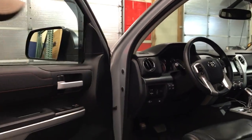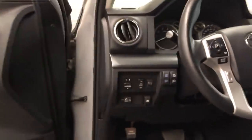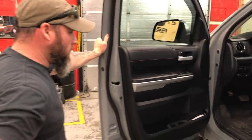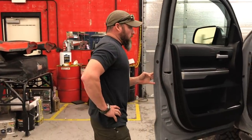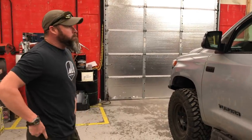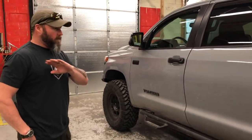We also changed out the brake controller — a nice little setup in the console in the factory location, really clean. We try to keep the interior of these trucks looking as close to stock as possible. Depending on the amount of electronics people want, it can sometimes clutter things up, but we're trying to keep it simple, user-friendly, and easy on the eyes when you're driving.